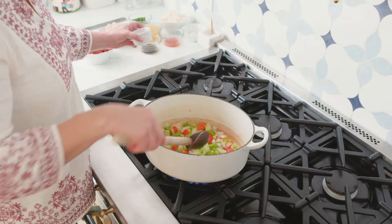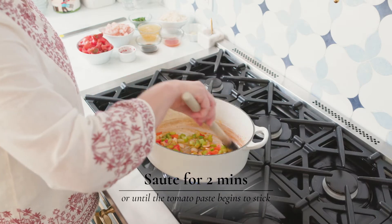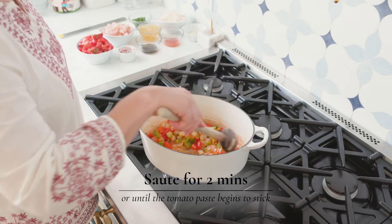Once you see your onions becoming a little translucent, it's time to add your tomato paste. Stir it to combine. You're going to sauté for about two minutes, just until it kind of starts sticking to the bottom of the pan.